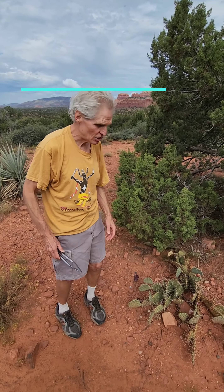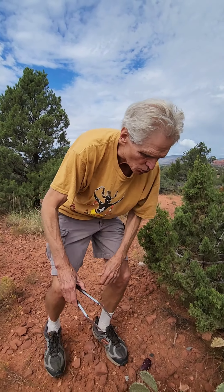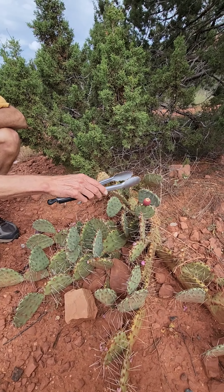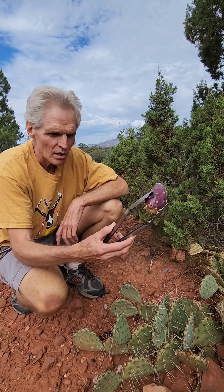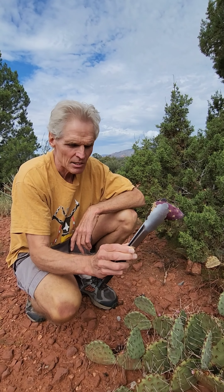The prickly pear cactus fruit is harvested in the fall. This one, as you can see, has already been picked by a javelina. There's one pair here, and here is an optimal pair. Notice that I'm picking it up with these tongs — that's how we begin the process. They're all different; every plant tastes different.